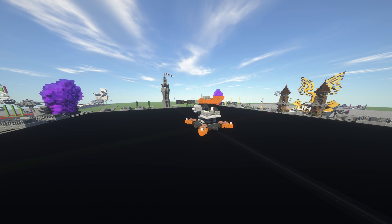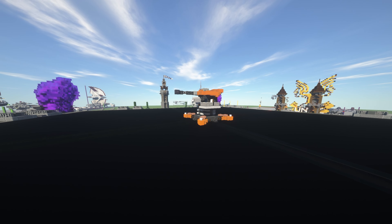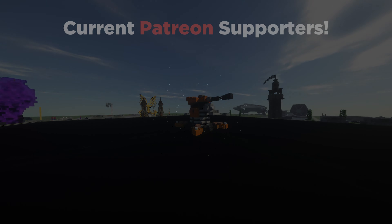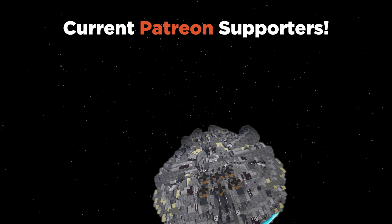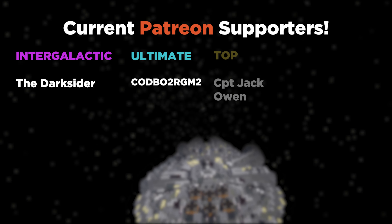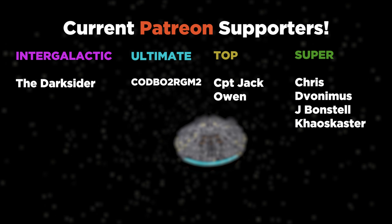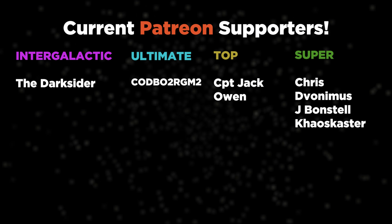Anyway, that's going to do it from me. Thank you so much for watching, and I will see you all in the next video. Goodbye. Hey everyone, thank you for watching the video. On the screen right now you can see a list of the fantastic Patreon supporters who are helping to support the channel. If you want to check out the Patreon and other social medias of mine, you can find them all in the description. Thank you so much for watching, and I'll see you again soon.